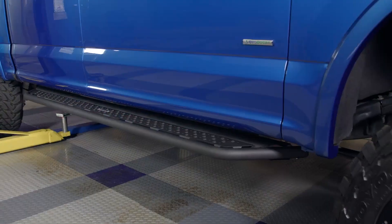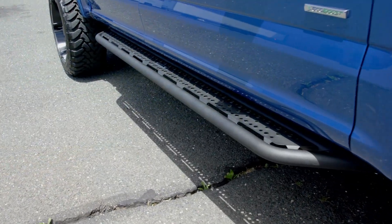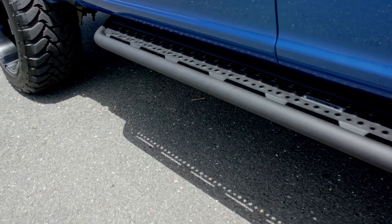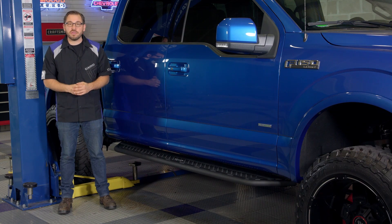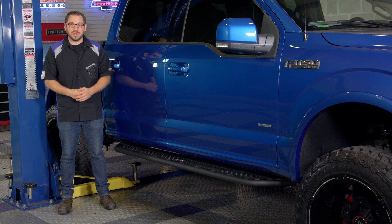That's going to wrap up my review today of Go Rhino's D6 Dominator running boards. If you're in the market for a set of running boards with an aggressive off-road style, head over to CarID.com now to check out the D6 Dominator and the slew of other great truck gear from Go Rhino. As always, I'm Greg from CarID.com and I will see you guys next time.